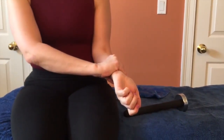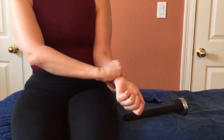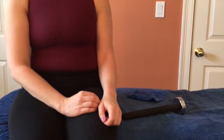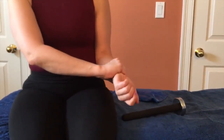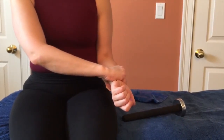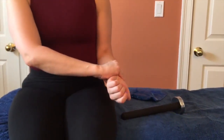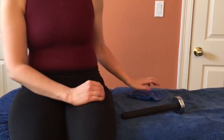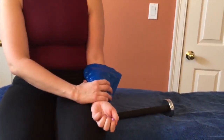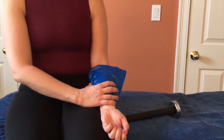She holds the wrist with the arm relaxed and bent at about 90 degrees at the elbow, does the stretch, relaxes, and does it again — a series of five times with a brief rest of five or ten seconds in between. When she's completed all five, she takes an ice pack or heating pad and places it on that area for four or five minutes.